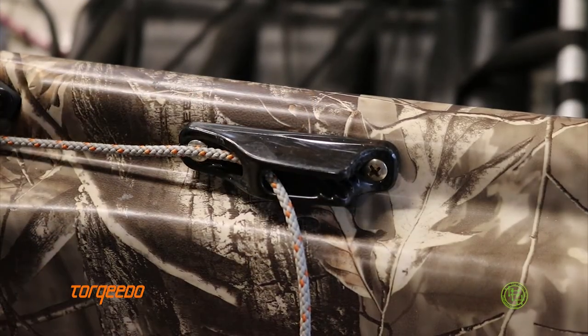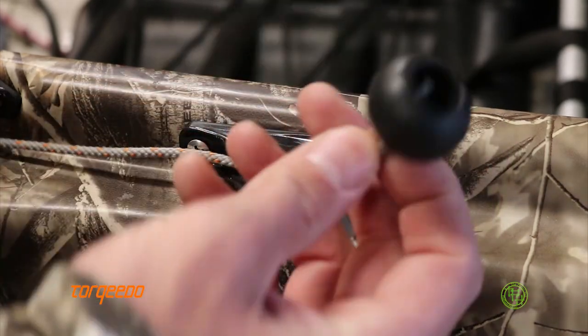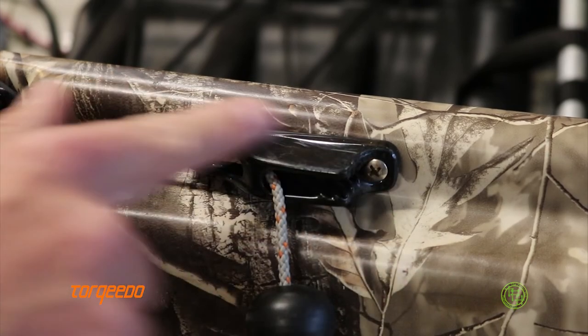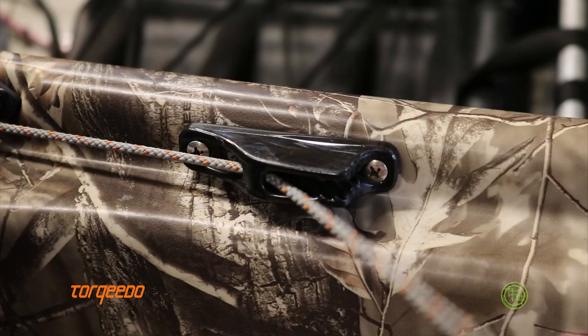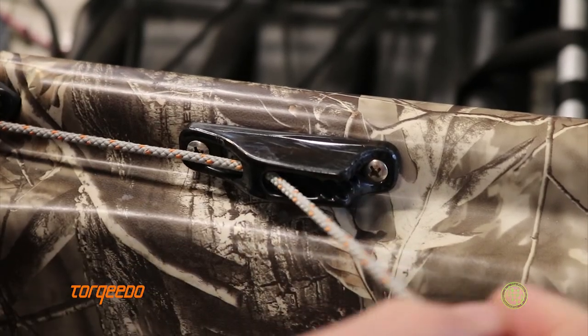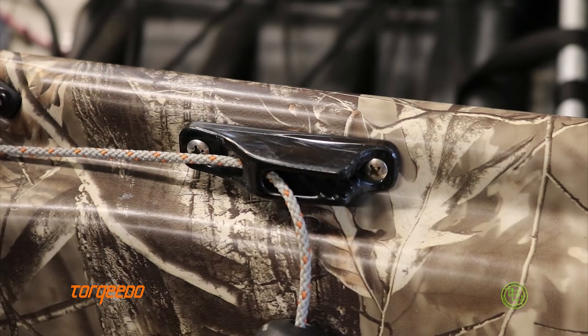Now, locking your trim lock down — this is all Select Designs equipment here. This is a clam cleat end so it doesn't slide through, and this is one of their clam cleat juniors, which is nice. I simply lock this down — that's not moving out of there unless I pull and release. That's my trim lock, and my trim up-down line inside the boat is set up pretty much the same exact way.